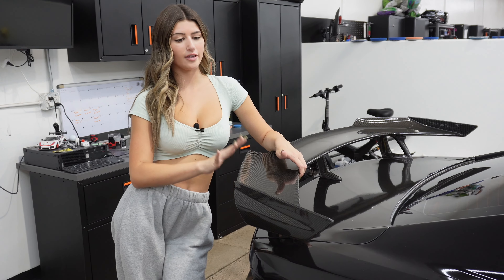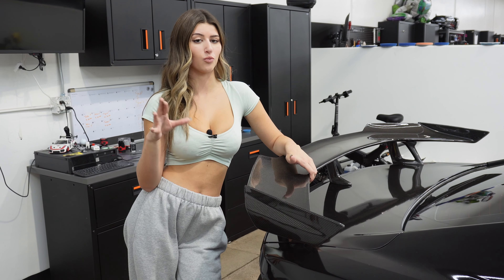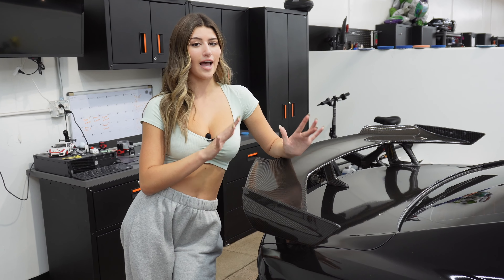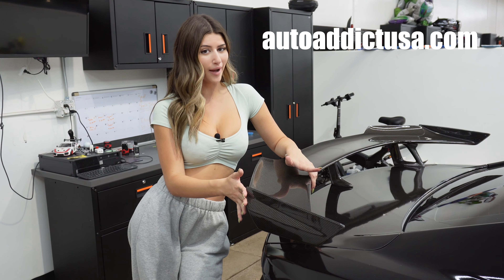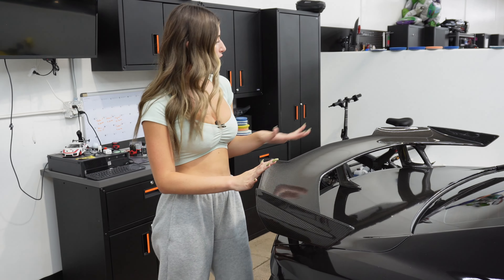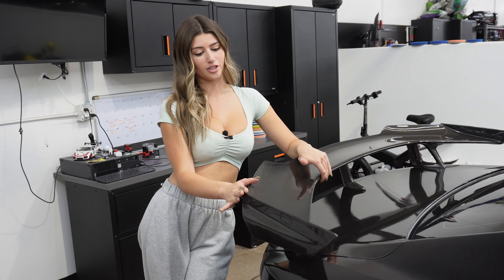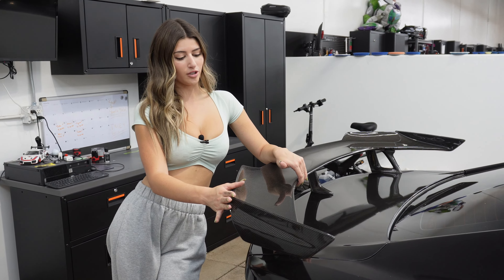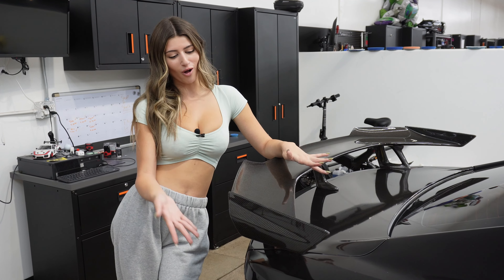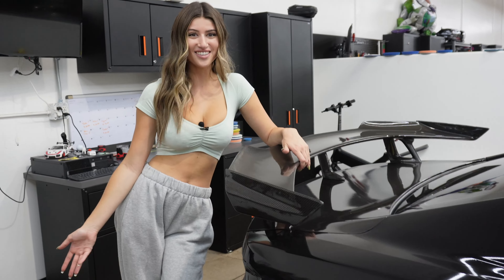The OEM factory wing runs for $5,000, which is super pricey. This Anderson Composites one is around $2,500 — it depends on where you buy it from. You can purchase it at Auto Addict, which is where I got mine, and use my code ZL1BABE for a discount. Overall, if you're going to do the 1LE wing I highly suggest going with the Anderson Composites one over the OEM because it looks better and it's all one piece.